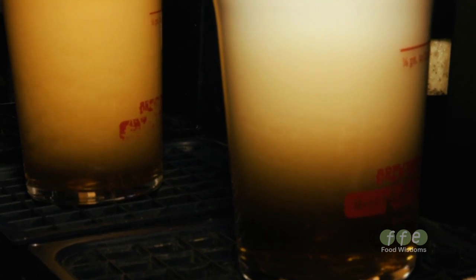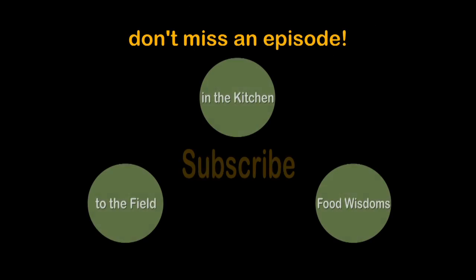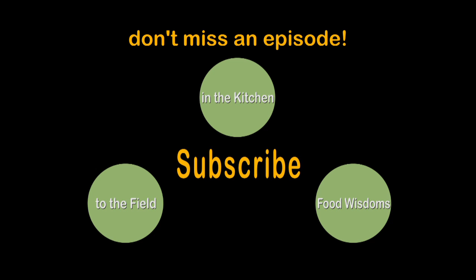A good pint should take a minute to pour — that's what I think. Yeah, it's a nice pint. There's a little hint of peated malt in that one, a little smokiness out of it. It's a good one.